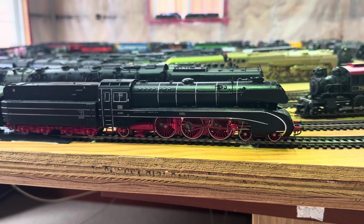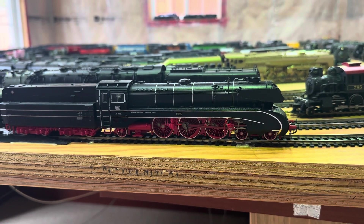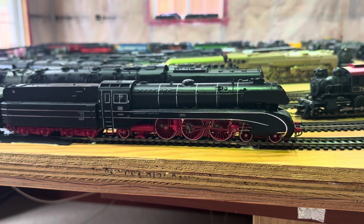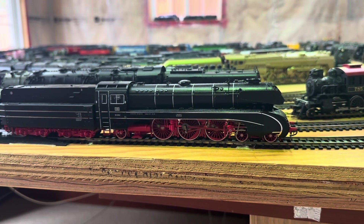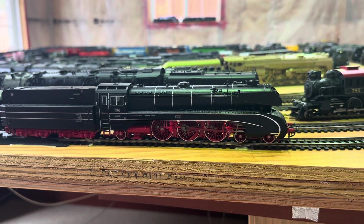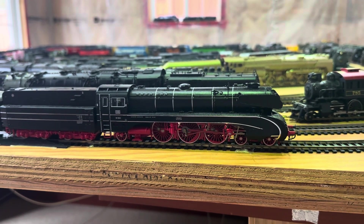I think that in January 1967, or probably after — in 1972 — they were scrapped. But I have two of them here.